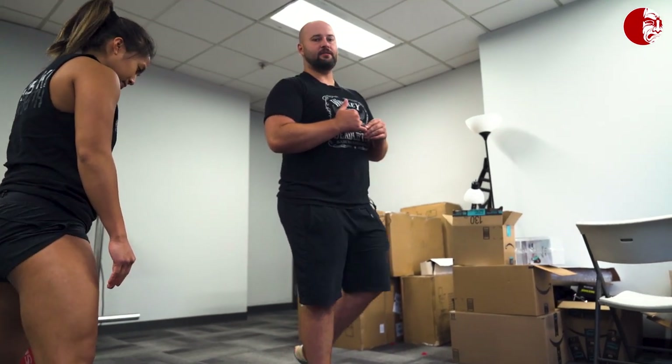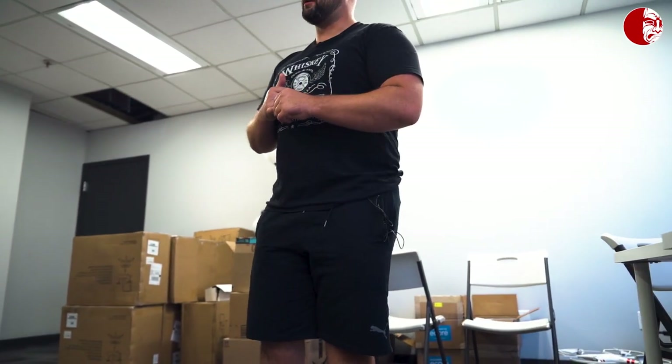We'll turn it over to live Q&A now. If you guys want to hang out for another three or so minutes and have any questions, let us know.